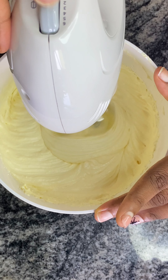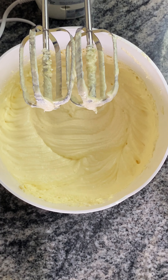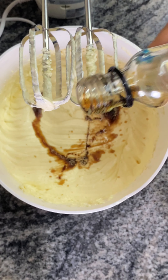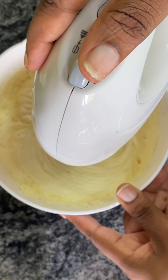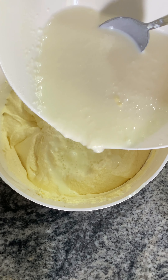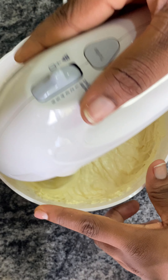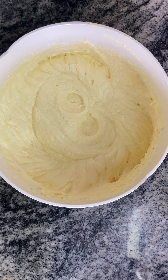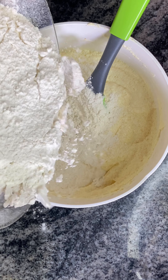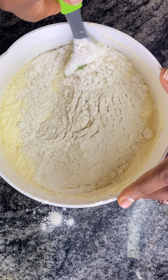After sieving, we are going to add our vanilla extract and mix everything. Then we add our buttermilk — this is like a homemade buttermilk. Then we mix everything and we are going to add our flour mixture into it.